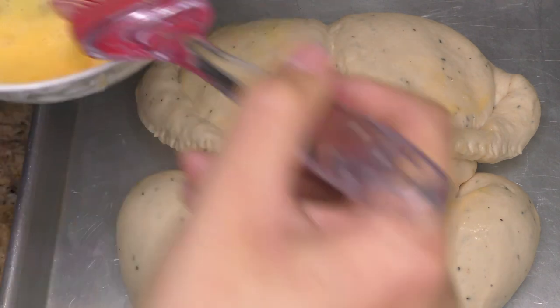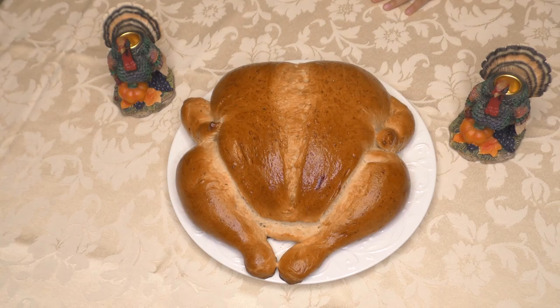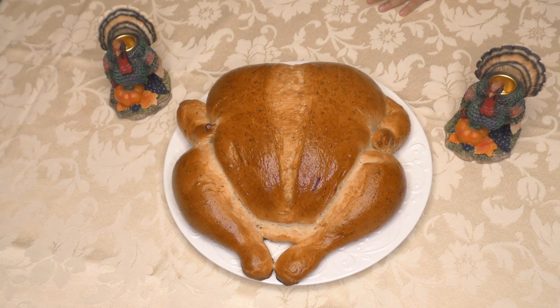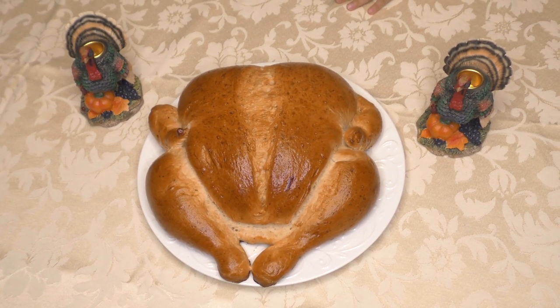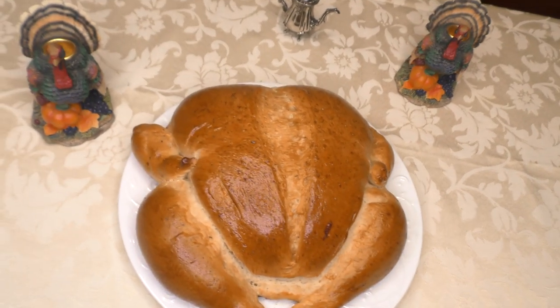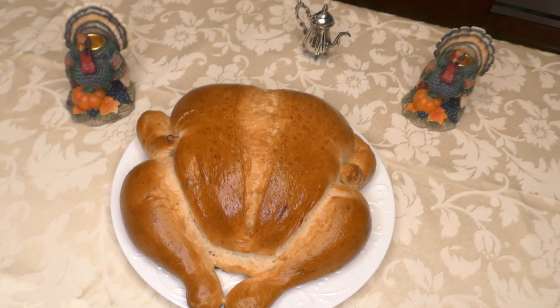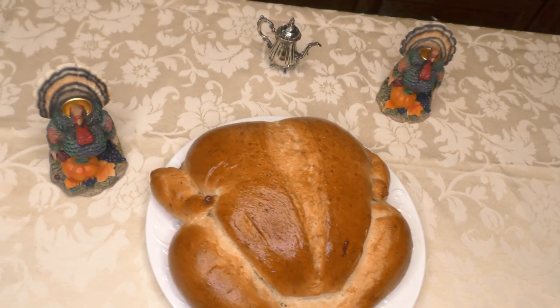Finally, you're just going to let it rest for 30 minutes, then place it in the oven at 350 degrees for about 30 minutes or until it's brown enough. I love it — look how it came out. It almost looks kind of juicy.